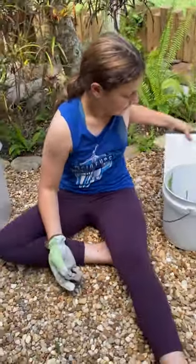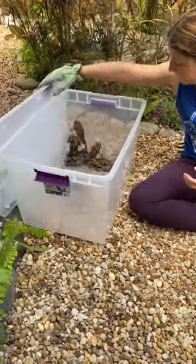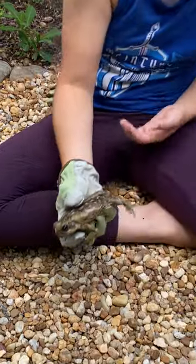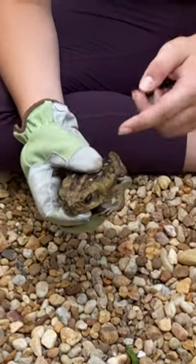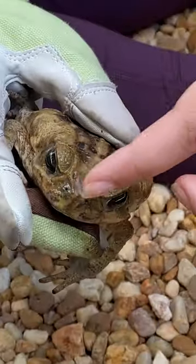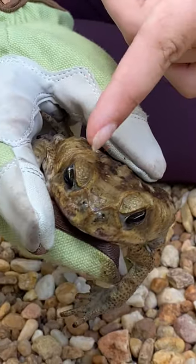The cane toads are invasive. You can see he doesn't have any horns, and you can see he has triangular poison glands here and here. He also has a bone-like structure around his eyes going to his nostrils.